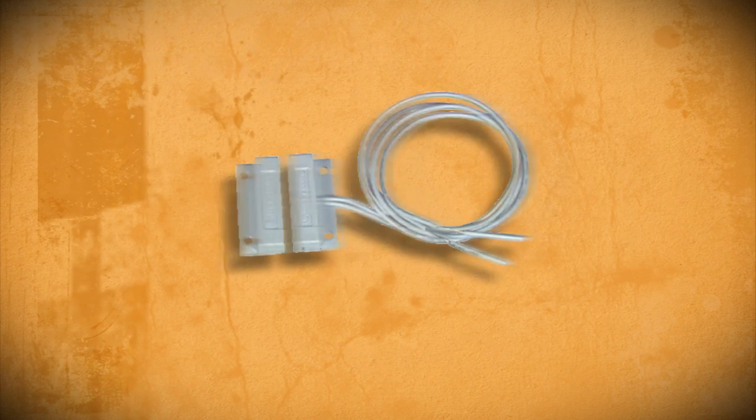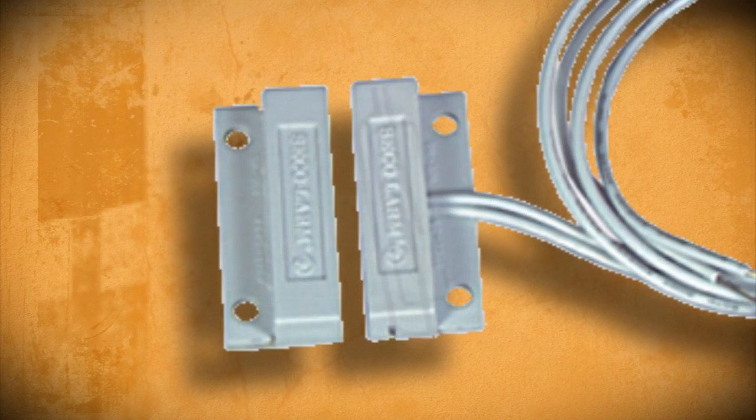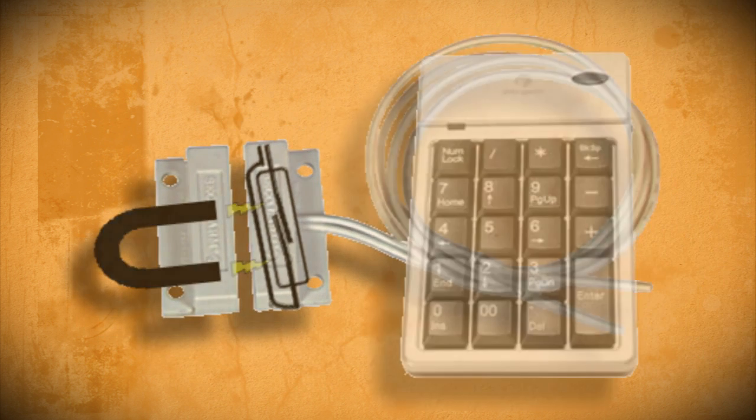The premise behind how this works is pretty simple. The magnetic alarm runs off of a reed switch that connects every time a magnet is near it. So if we connect this switch to the up arrow key on the keypad, then every time a magnet passes by, the switch will connect and the button will be pressed.